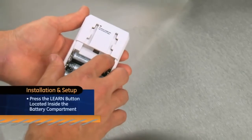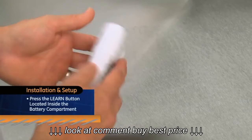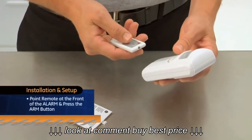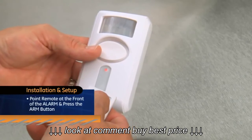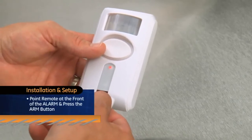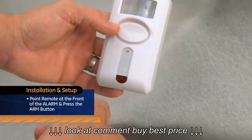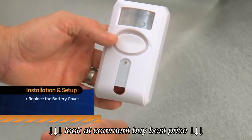Inside the battery compartment, press the Learn button. The LED indicator on the front will begin to flash. Point the remote towards the front of the alarm and press the Arm button. The alarm will sound a short tone and the LED indicator will stop flashing to confirm that the remote is linked. Now replace the battery cover.